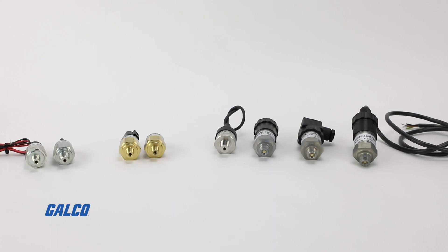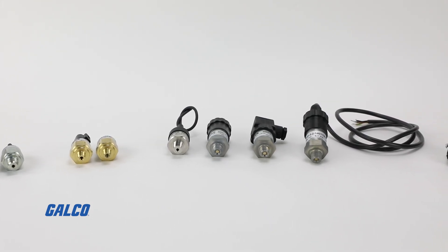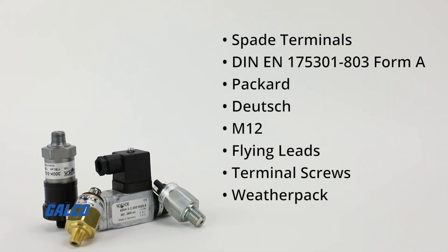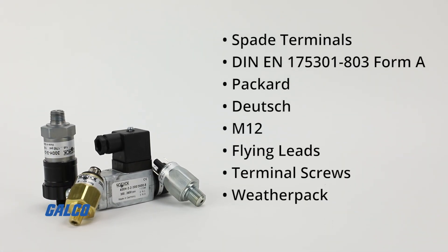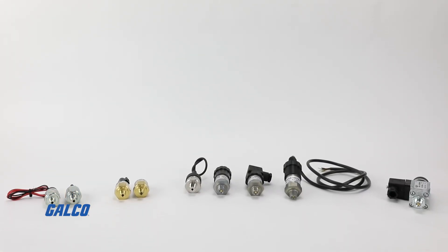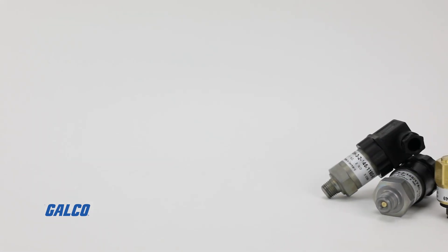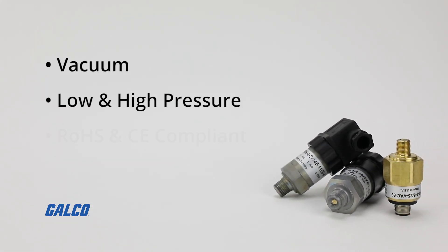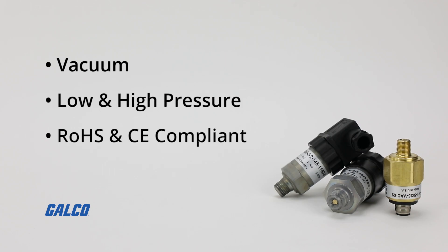NoShock's mechanical pressure switch program is engineered to address a wide range of applications and provide a comprehensive selection of process connection and electrical connection options. Each of the four NoShock switch series are field adjustable or factory set, offer vacuum, low pressure, and high pressure options, and are RoHS and CE compliant.